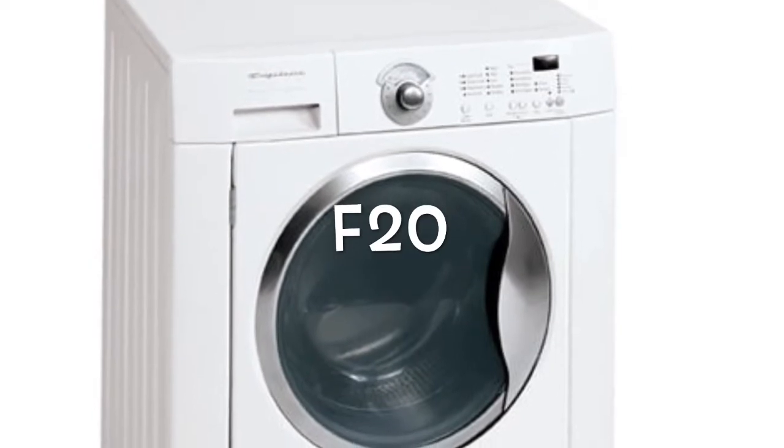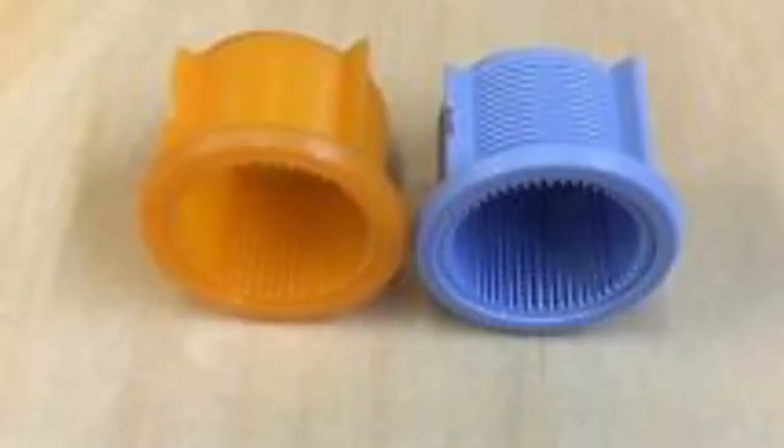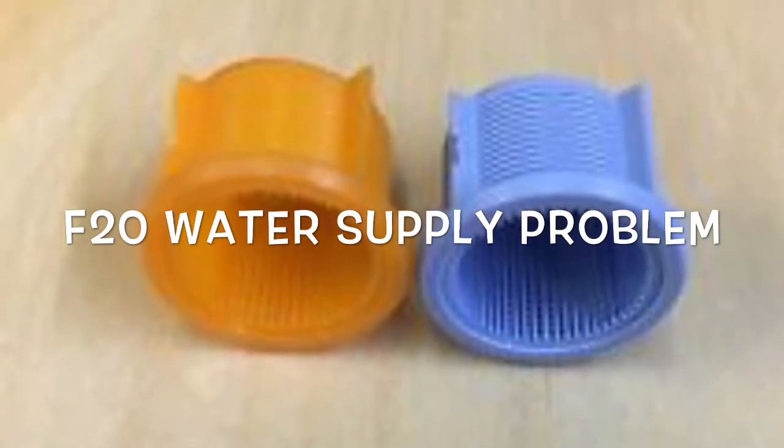This is Scott the Fix It Guy. Today we're dealing with a front load washing machine that has an F20 error, which has to do with some problem with the water supply coming into the washing machine. Many things can cause this.